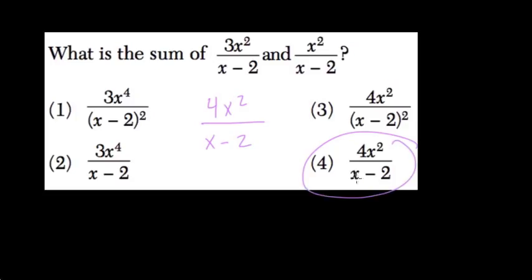So 4x squared over x minus 2. If those denominators are equal, it's just a matter of adding the numerators or subtracting the numerator.